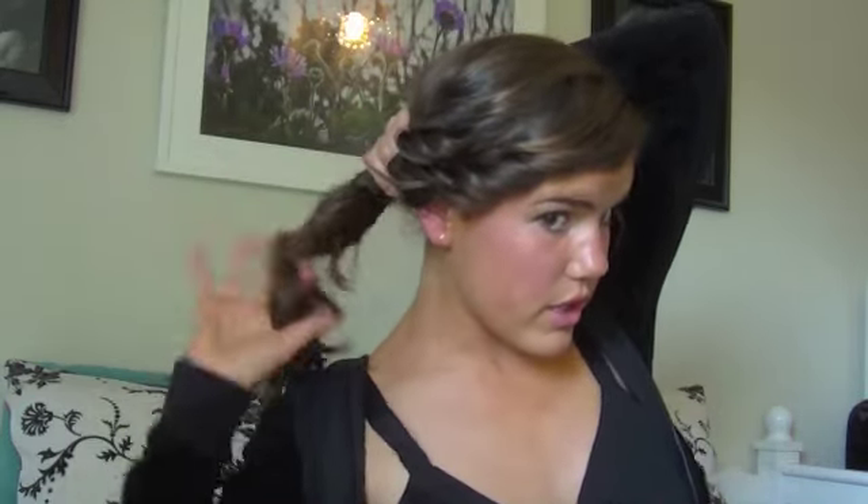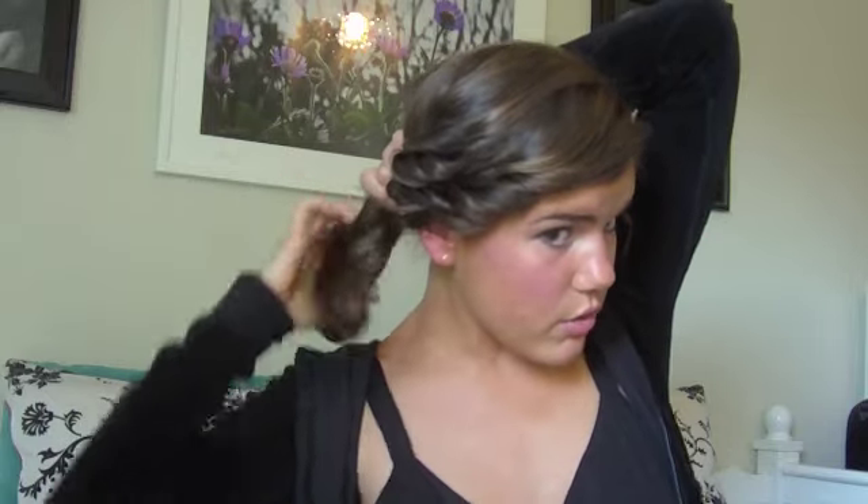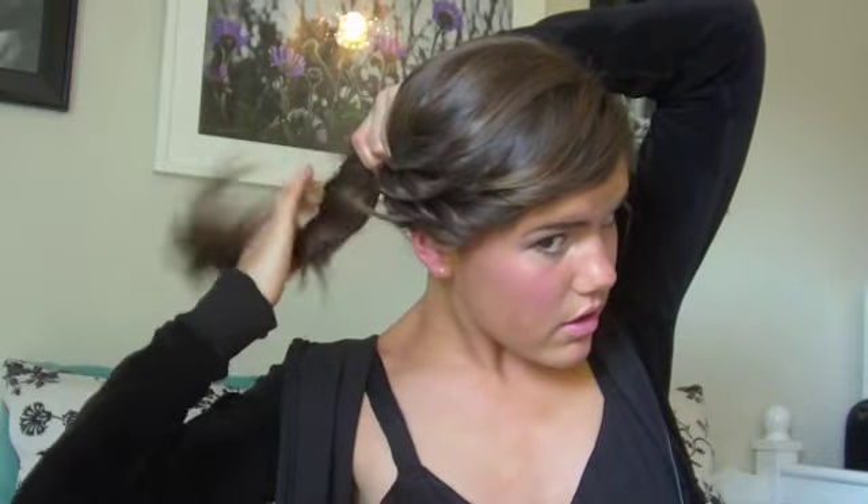Now we're going to do the same thing on this side — take three sections and twist them back, which will be part of the bun. Then we gather the rest of the hair. You want to really gently pick it up — you don't want to pull it so tight that you lose the texture of the curls. Pick the hair up high on the head and gently twist it; it's okay if some pieces stick out.